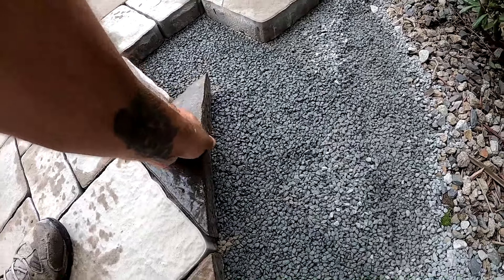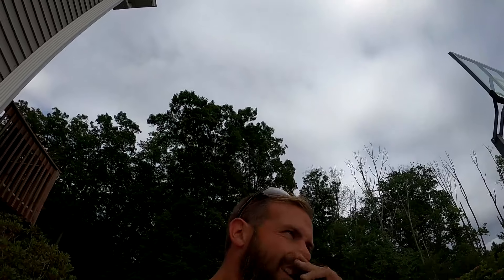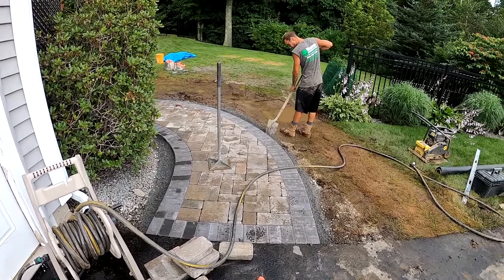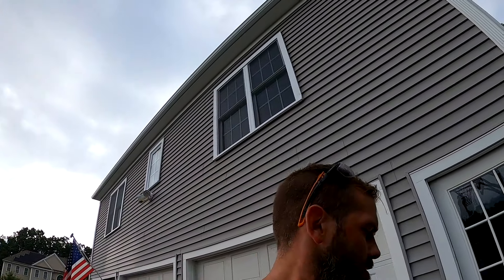It's done — well, not completely done — but it's all laid and all cuts are done. There were a lot of cuts here; every edge was cut. Now Benny's getting the edges prepped for concrete. We'll concrete the edges, wash everything down, and call it a day.